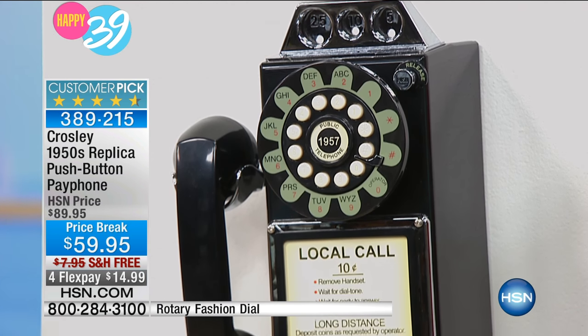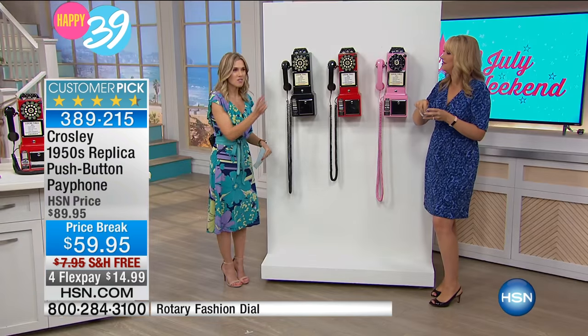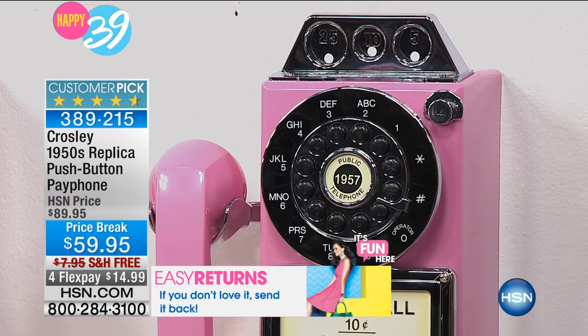It's a replica of the way the payphone looked, but it has all the working things of a real phone. You don't have the rotary dial — you have a push button. And it also acts as a piggy bank. You can play some fun things with the kids, or save your own change. Every time you want to make a call, put some change in there, and when you need it, take it out.